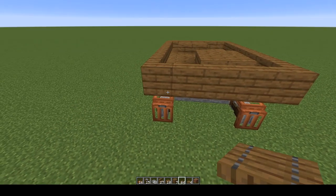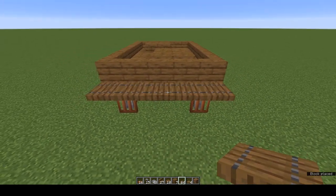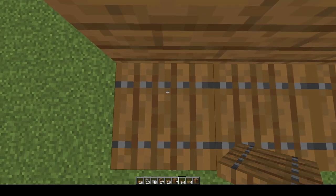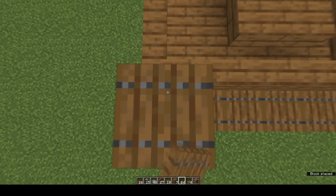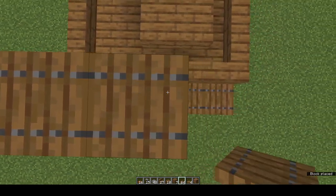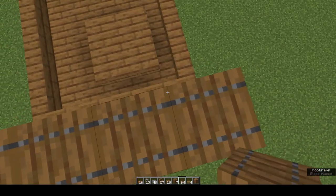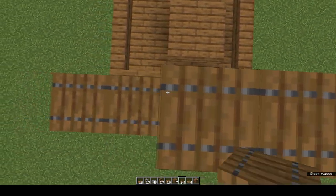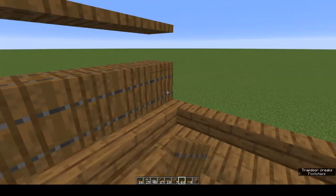That's the base of our crane done. Now we're going to build the walls using trapdoors. On the back wall, place a row of spruce trapdoors, then shift and jump to place one two three more. You should be able to shift-place three on each of your trapdoor bases. Leave a gap of one, place one more, then two beside it.